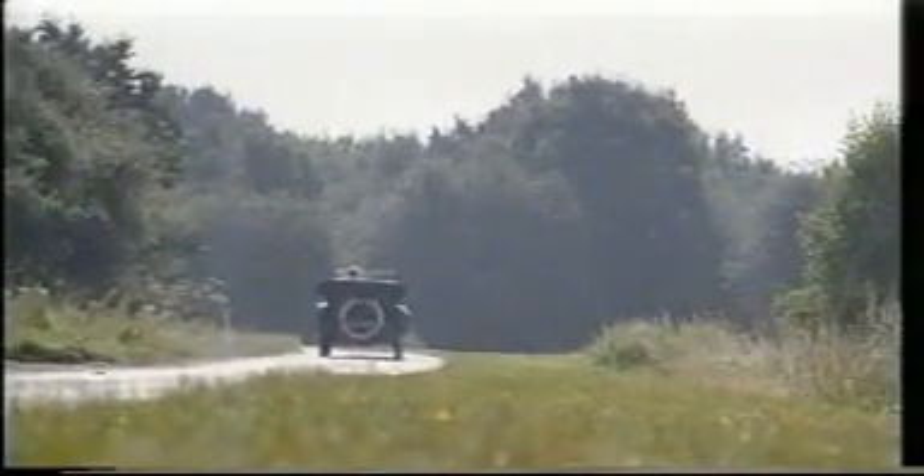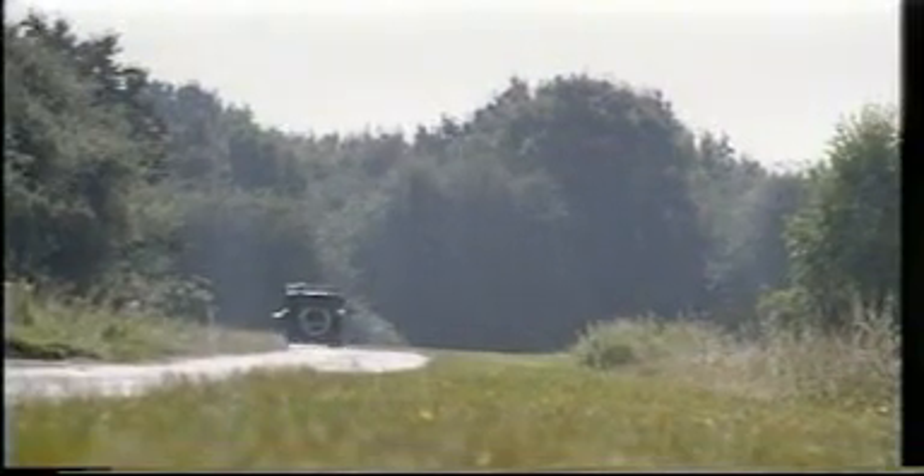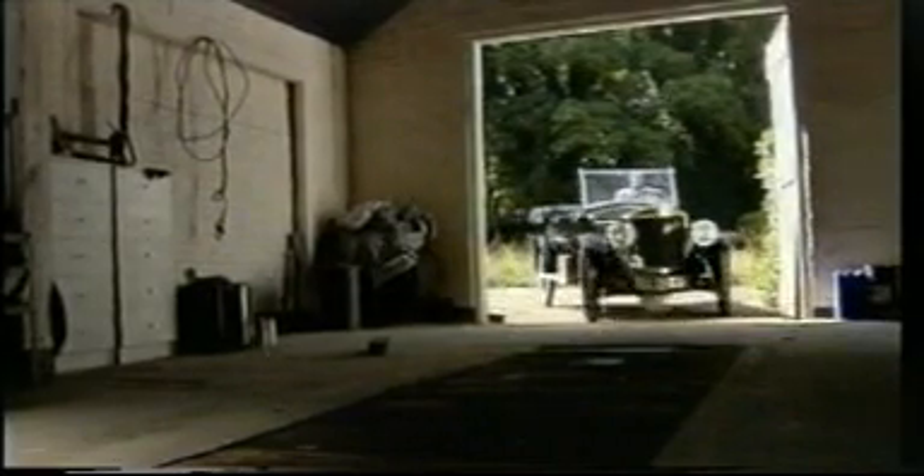There are about 50 of the steam cars running in the UK. Most of them are Stanley. Mr. Stanley was the largest manufacturer of steam cars in the world. He made about 11,000 between the years of 1898 and 1924. So there weren't very many made when you think that in 1924, two years after Stanley had closed, Henry Ford made his one millionth car.